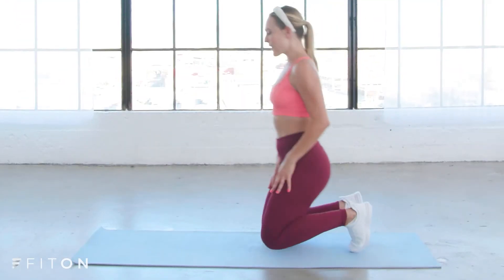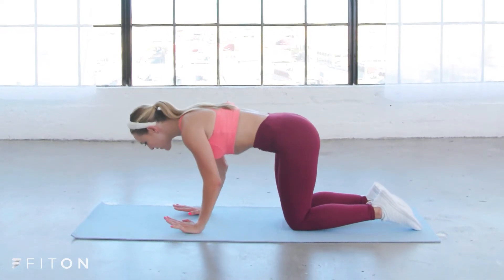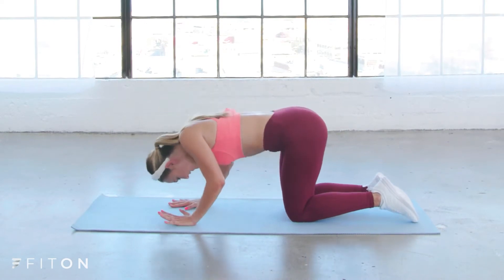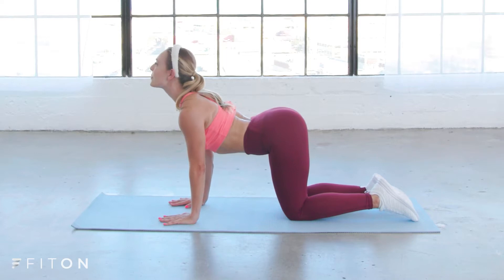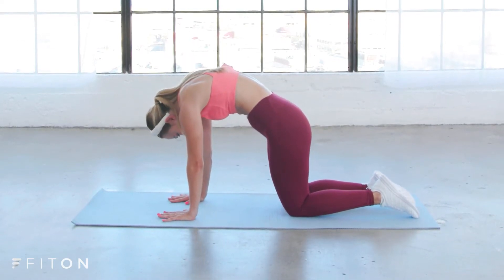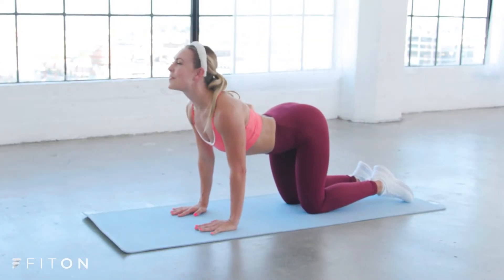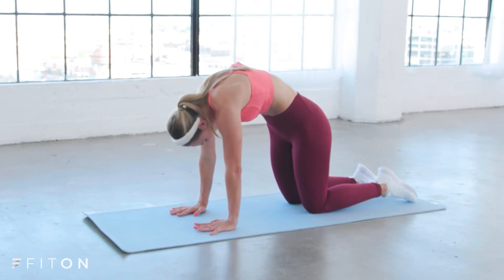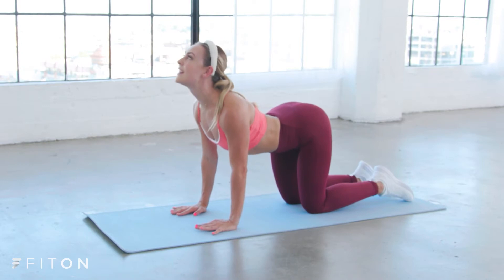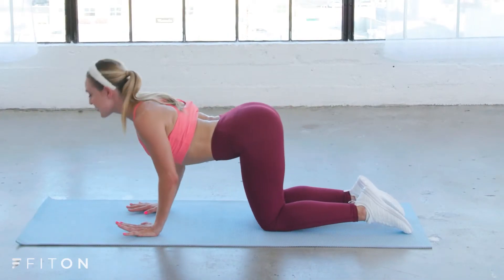We'll start to get our bodies moving coming on to all fours, your hands underneath your shoulders, knees underneath your hips. Take your spine to the sky giving me a nice big stretch in cat-cow. Press through your hands as you exhale, open up across the chest and arch your low back. Inhale spine to the sky, exhale press through and open up. Give me a couple more at your own pace, something that feels really good in your body.